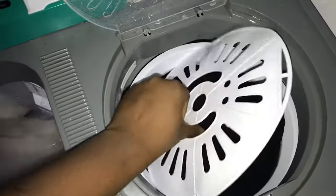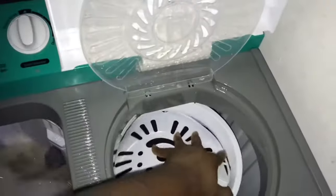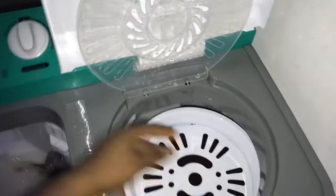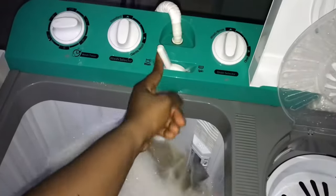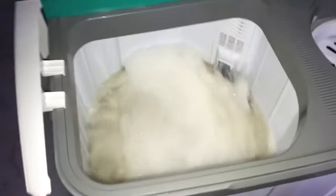Cover it first. After covering it, I'm going to turn the connector — the water pipe connector — to this part, so the water can enter this rinse side and not the other side that is washing. I've turned it over, and now I'm going to turn on the tap.